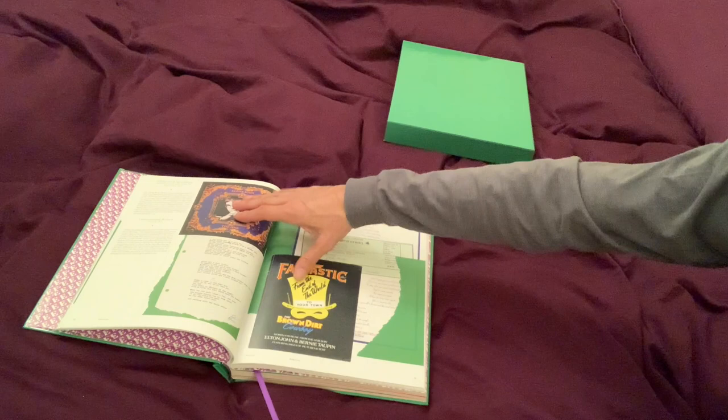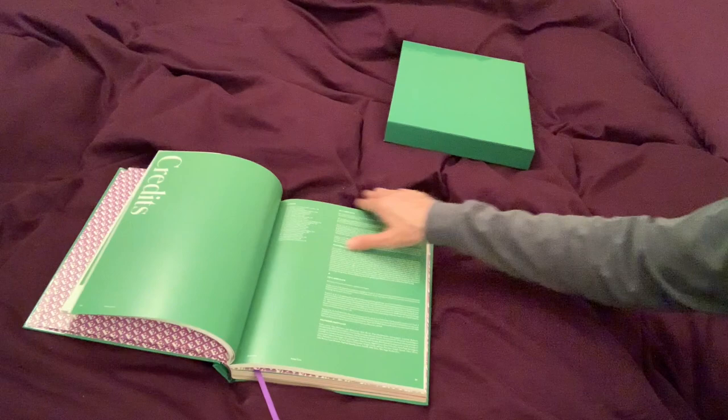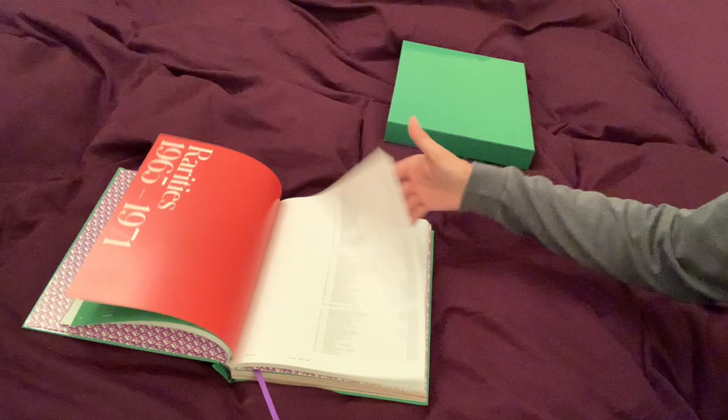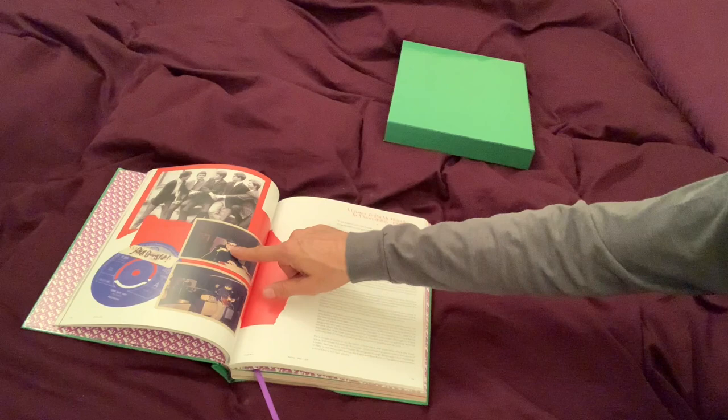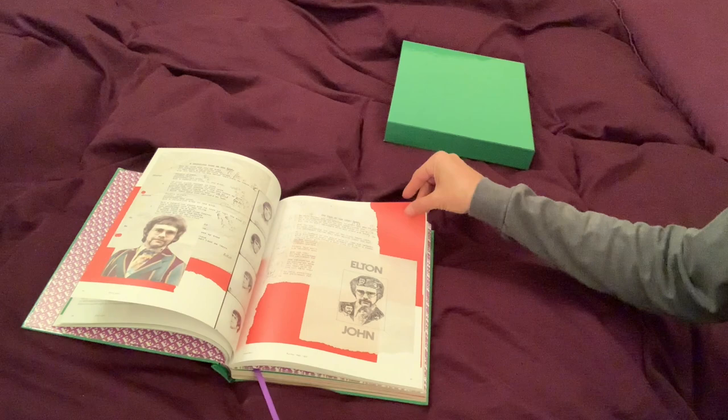Captain Fantastic and the Brown Dirt Cowboy — I think that's his greatest album ever. Don't Shoot Me, I'm Only the Piano Player. Now this book, of course, coincides with the CDs that you're listening to. I've seen some of these photos before, but I don't think I've ever seen this one.